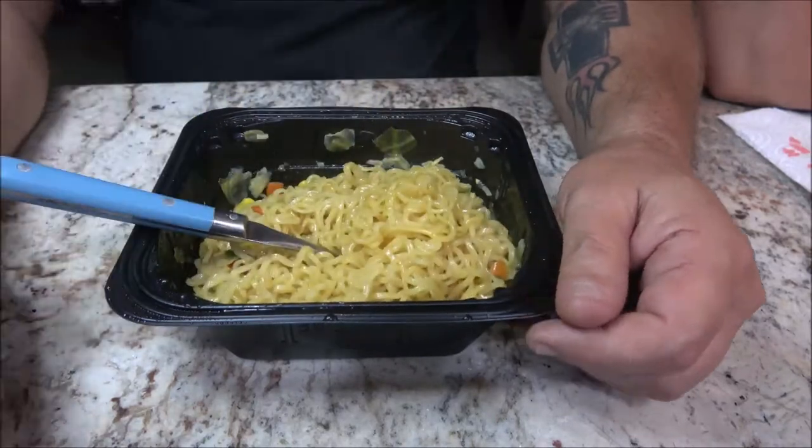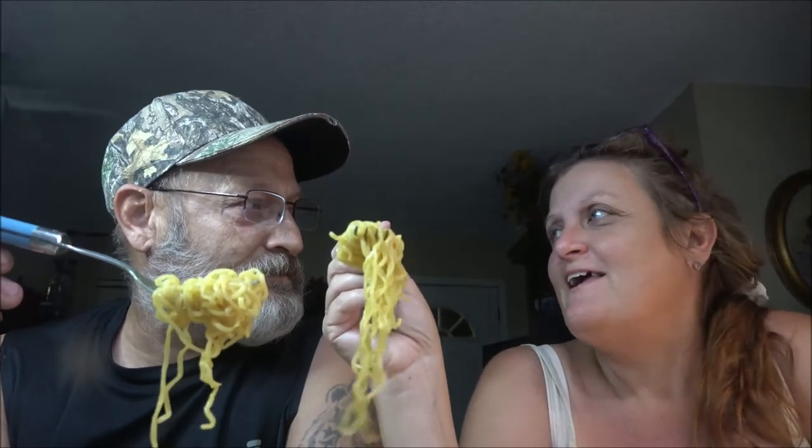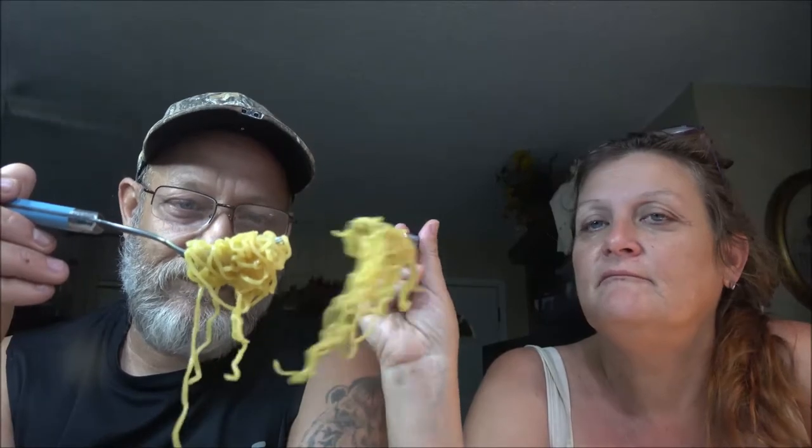We're going to mix these up and we'll be back with you when we get ready to try these. Okay, so we are back and we're going to give this a try. You can break these noodles up too if you don't like them this long — like if you want to eat it with a spoon, same as the top ramen ones in the baggies. The corn I got a piece of is a little hard — corn always is on these things.